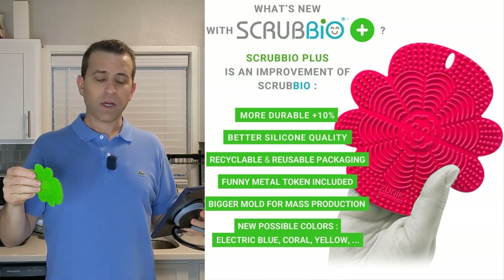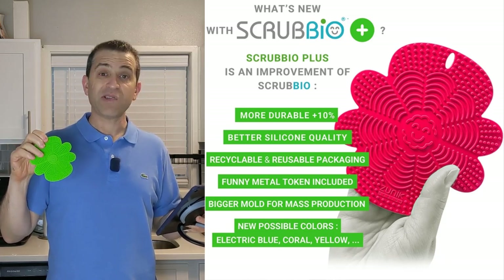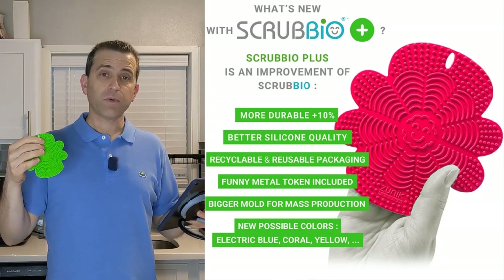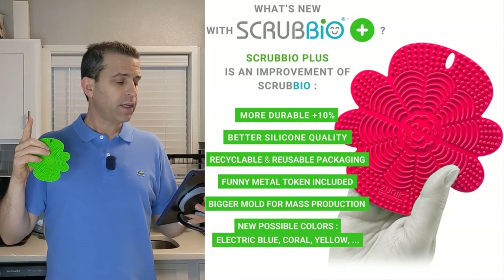The owner shared with me the new improvements: it's more durable — plus 10 percent — it's a better silicone quality, it's recyclable and reusable packaging, and it's got a fun metal token. It's also got a bigger mold for mass production and has new colors.